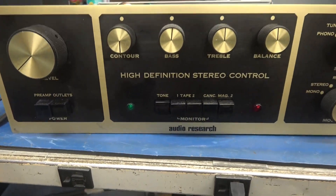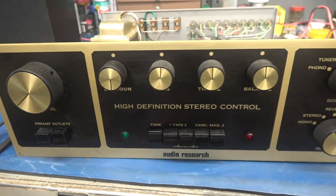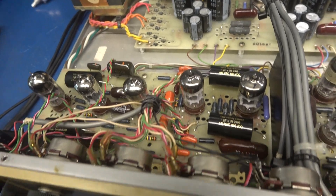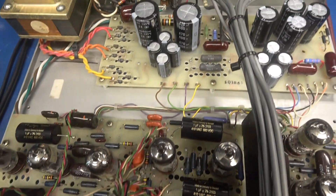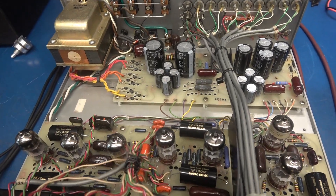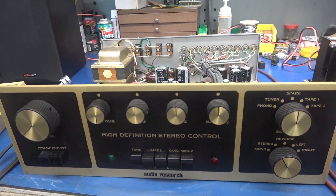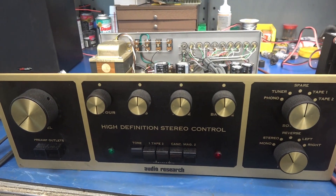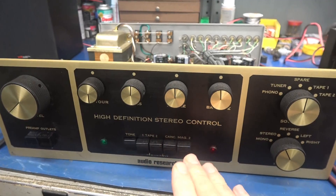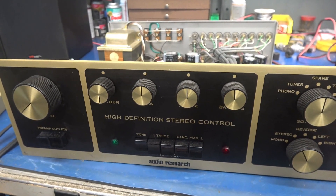On the bench today I have an AR SP3 stereo preamplifier — it's a tube type unit, a very rare piece. This one has been recapped and the work looks really good, but now it has developed a problem: one channel is lower in amplitude than the other, and when you turn on the tone switch there's an abrupt pop in the audio. Let me demonstrate that and then show you what I believe the problem is.